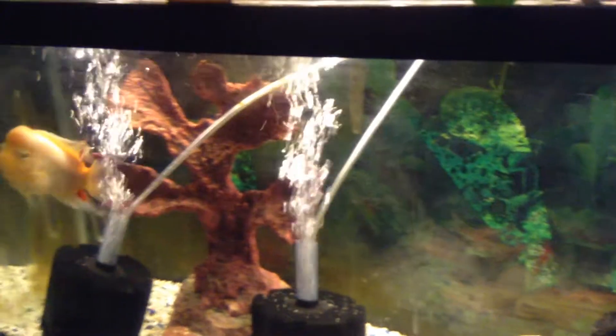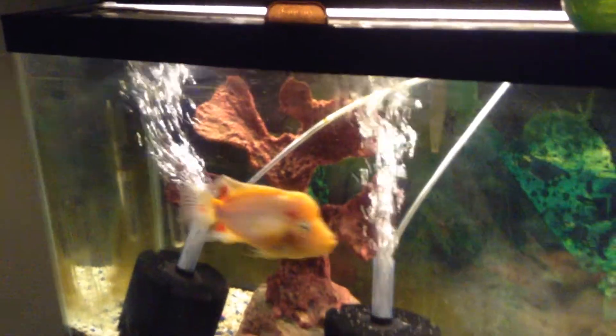I didn't acclimate him, I just threw him in here. Did a 10-gallon water change when I put him in. Just fine, never better.